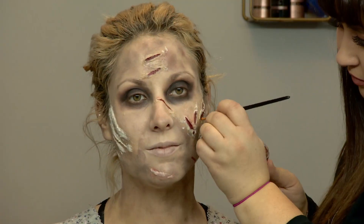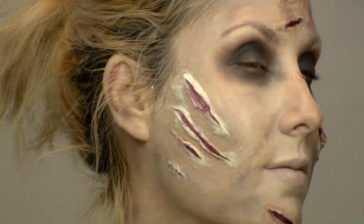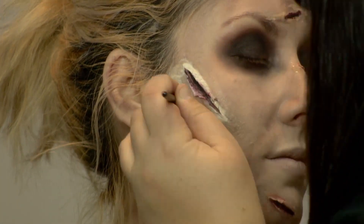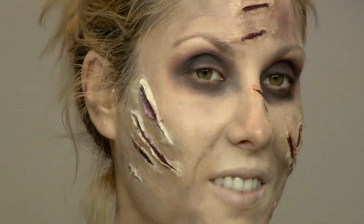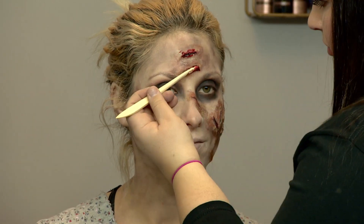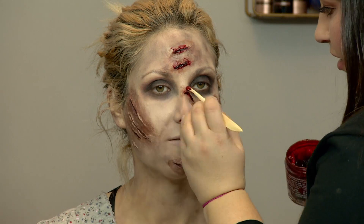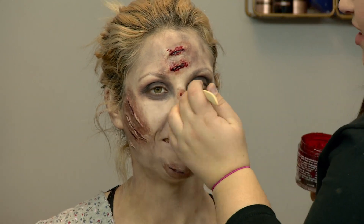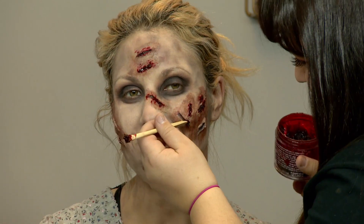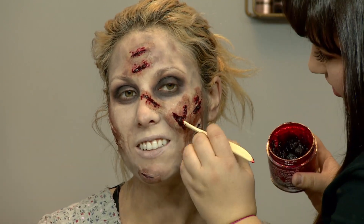This is the most lengthy process — creating these gashes on the scars — but it will bring the look together. I just like to use a little spatula with a sticky sticky blood and just fill in those scars. You can get really gross because of the flaps — you can add blood right onto the edge so it looks like a fresh gaping wound.